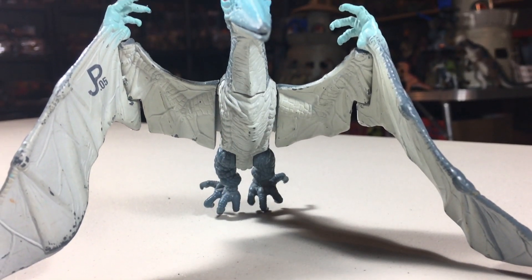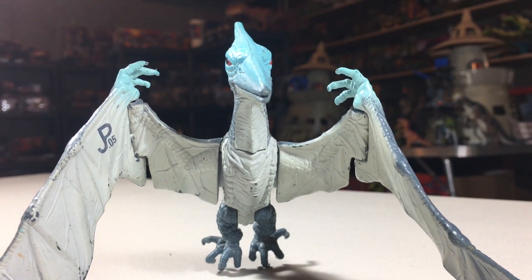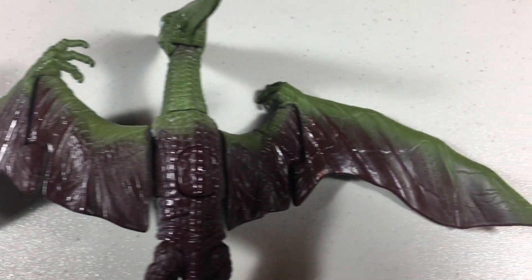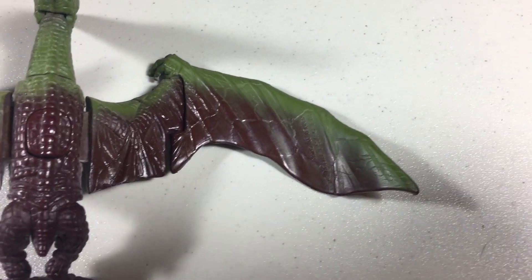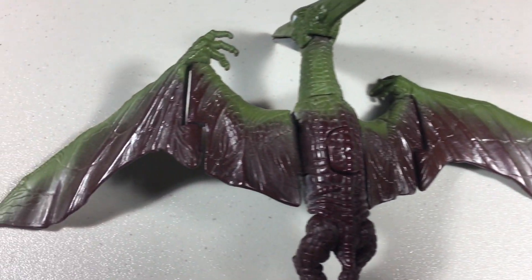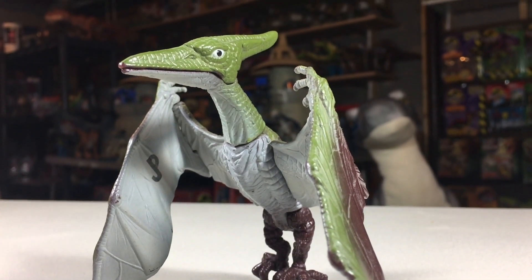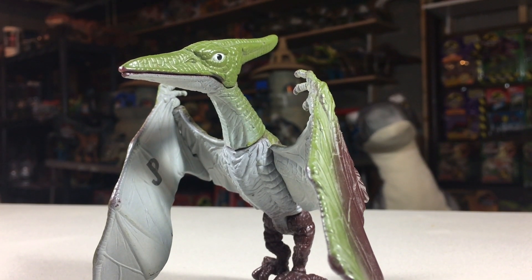The Series 1 Pteranodon is quite common. Loose it can be had for $5–$10, and in its box it should not cost you much more than $20. The Jurassic Park Dinosaurs version is a little more rare, just because of the exclusive line it was a part of. Loose it would be in the $15–$20 range, and in its box $40–$50, though you can always find these figures for more or less.